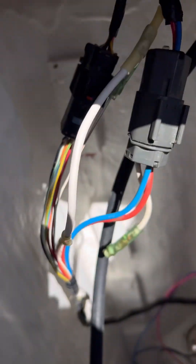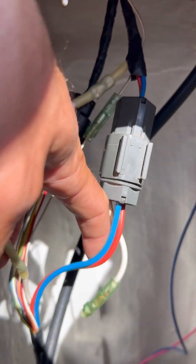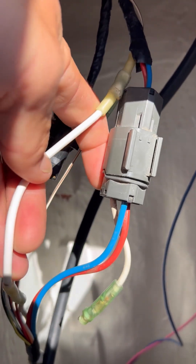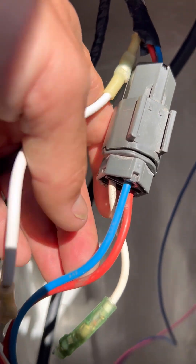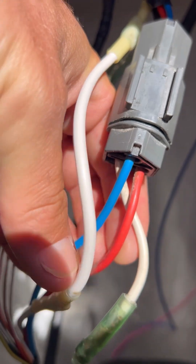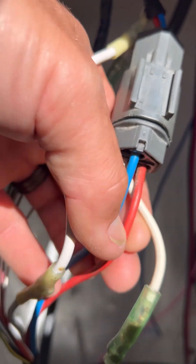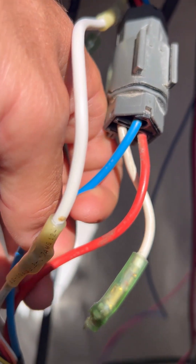What I believe the problem to be is these connectors and these wires here. You can see the white and the red wire are the two wires in question that we need to deal with to start the motor. We're going to use 12-gauge two-wire and bypass the engine wire harness — essentially replacing the white and red wire with a brand new one-piece run.